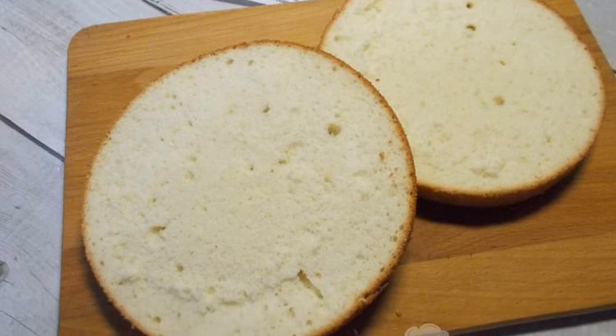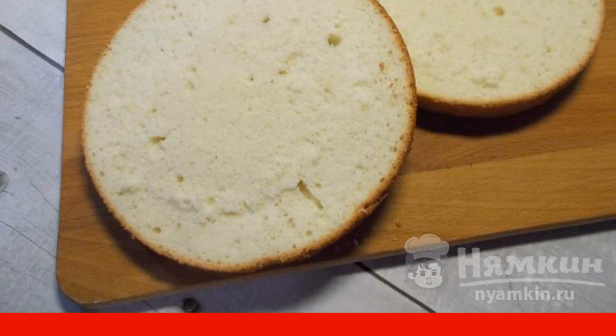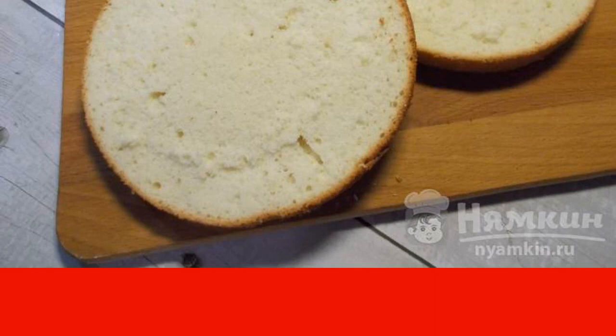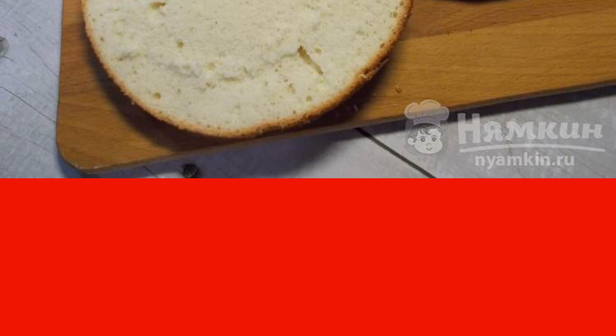Good afternoon! I suggest beginners and experienced confectioners bake a classic sponge cake without soda and baking powder. The biscuit turns out to be lush, finely porous, moderately sweet, and very tasty. On the basis of a biscuit, you can make a cake or a pastry.